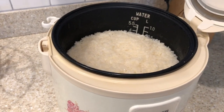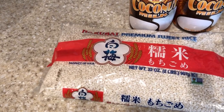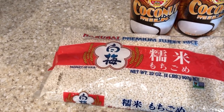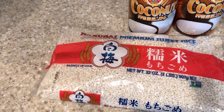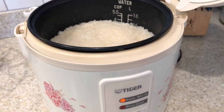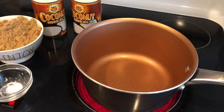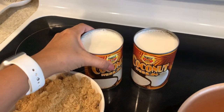I went ahead and cooked the rice — this is three cups of sweet rice. What I did is measured three cups, rinsed it and drained it a few times until I got rid of most of the residue, and then cooked it in my rice cooker like I normally would with regular rice.